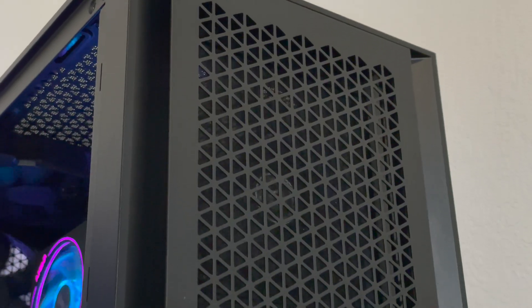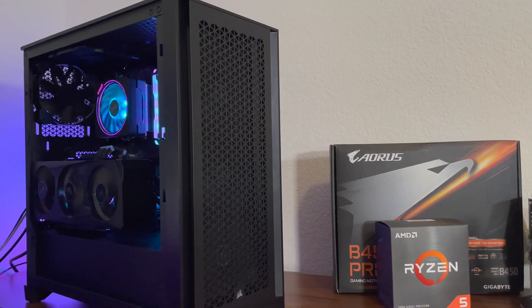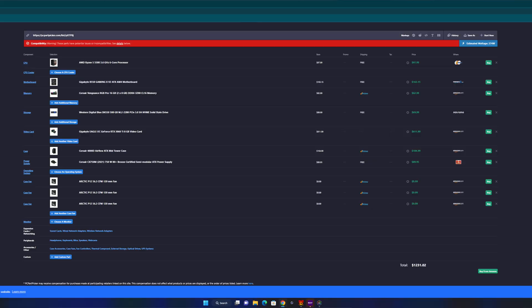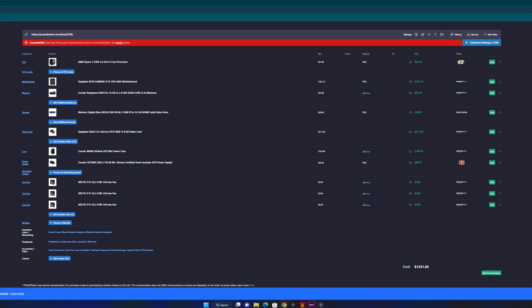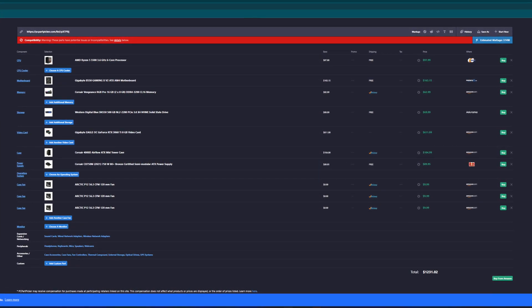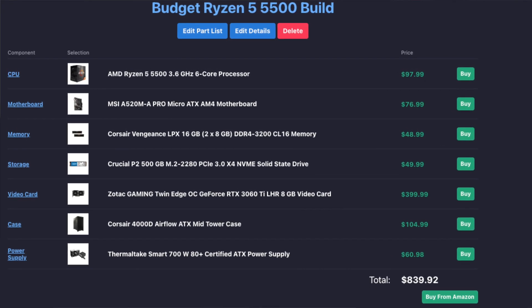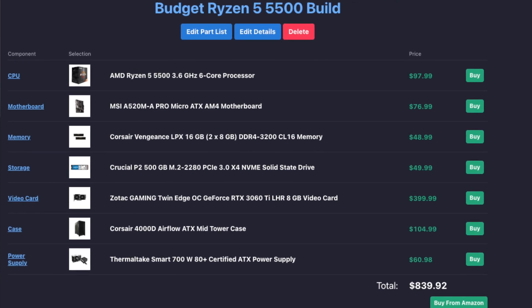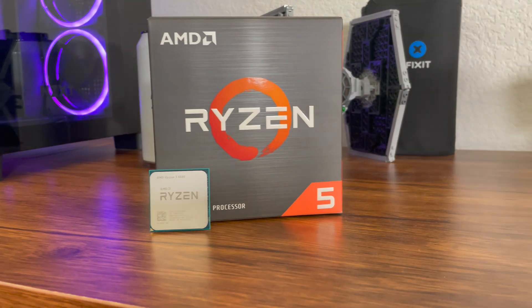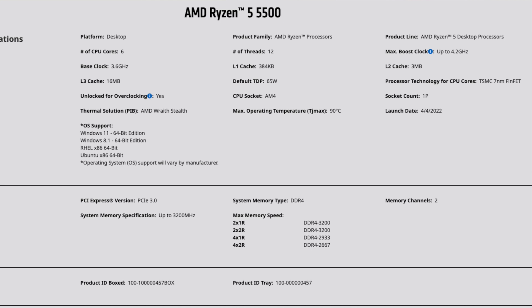Everything is in the Corsair 4000D Airflow ATX mid-tower case — it's a mid-level case with good airflow. This configuration comes to a little over $1,200. Some parts had to be substituted since PC Part Picker lists them as no longer available, but if you're on a budget you should be able to build something similar for right under $850 before tax.